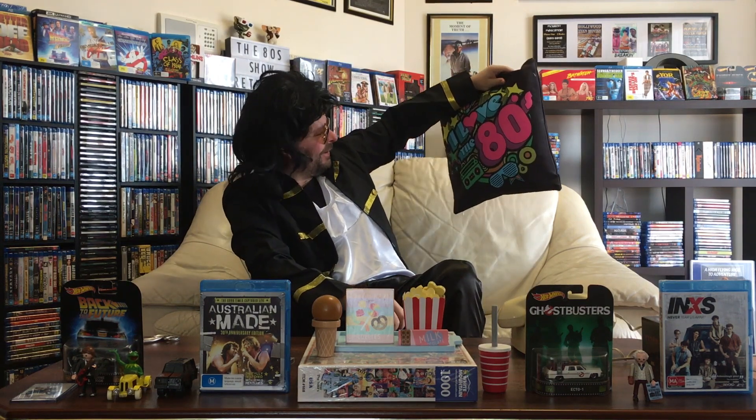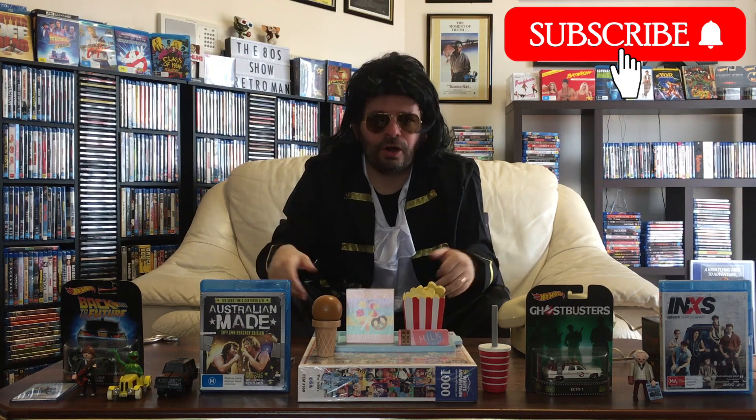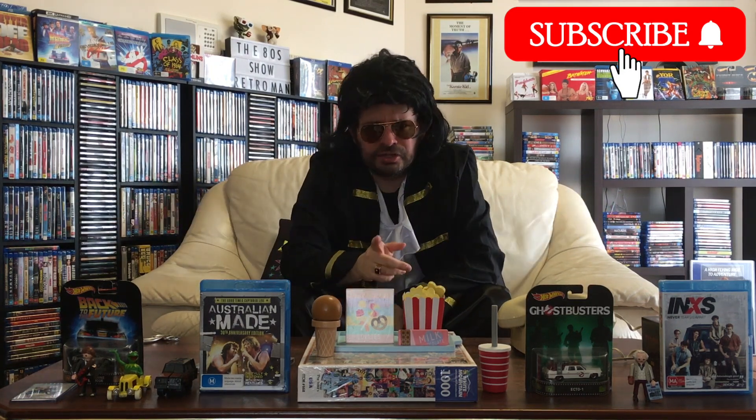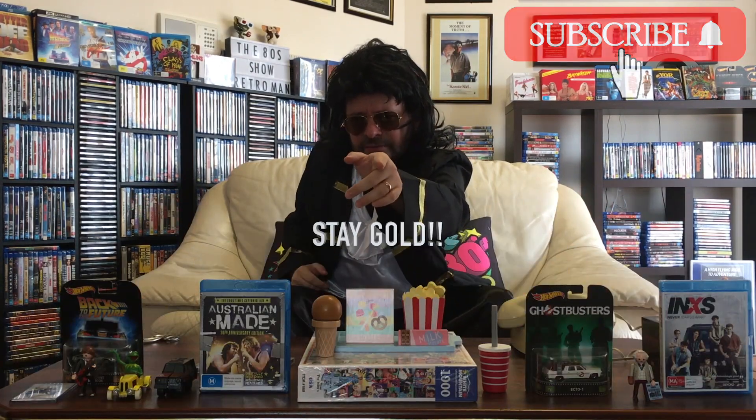It's been an absolute pleasure — that was a bit of a surprise video, wasn't it? They do look great, don't they? I'm so happy with these; the couch looks just so much better. So that's it guys, thanks for watching this surprise unboxing episode of the 80s Show. Like, comment and subscribe and keep watching this channel. This is Retro Man, living the dream 80s style — stay gold, thanks for watching!